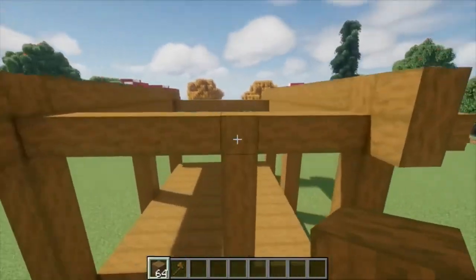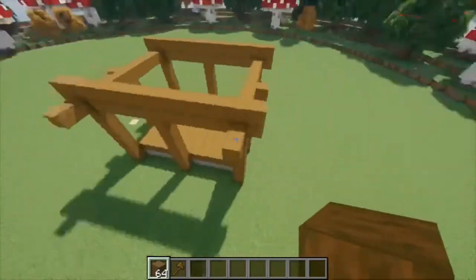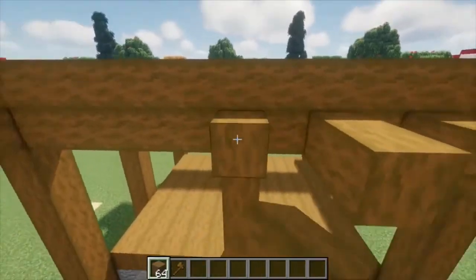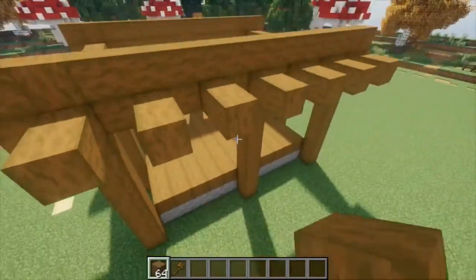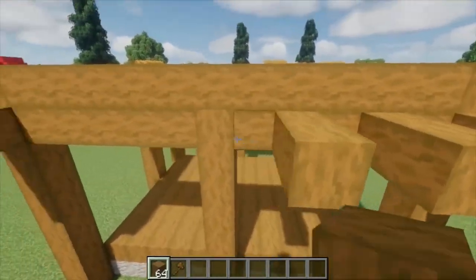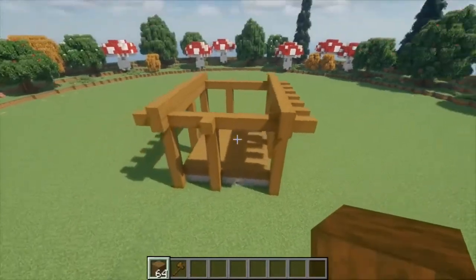Then we're going to take this pillar and actually do it again on top of it, making it two high, also sticking one further out from the support. If that's done, we're going to go here and place one sticking out there, one sticking out there. And then on the long sides here, place two out every other block. So it should look like this once you're done. Repeat that on this final side — two out on each end — and then we have something that looks like this.